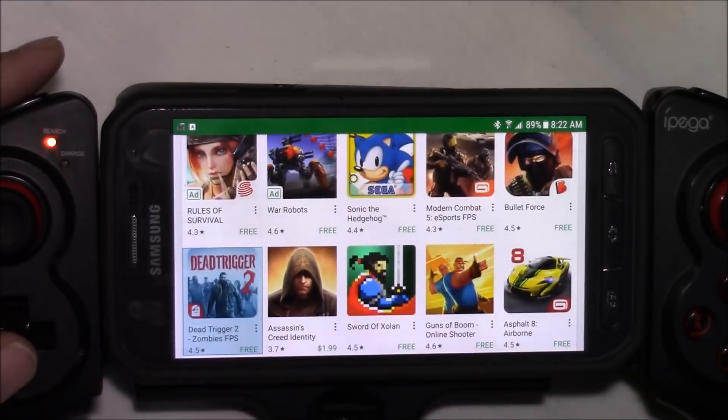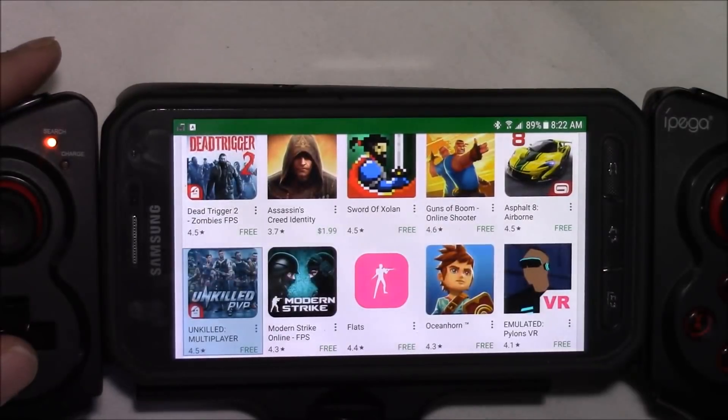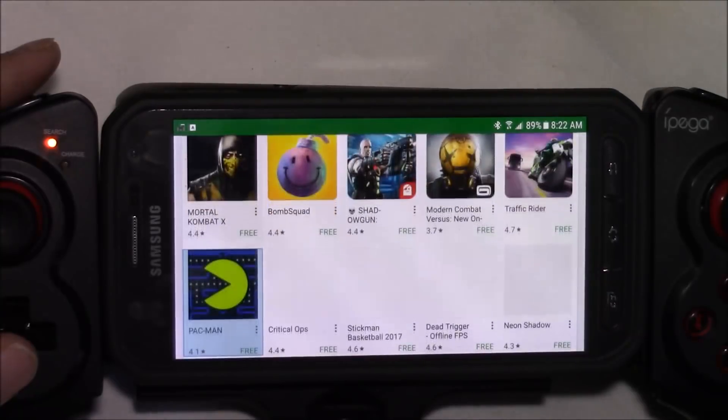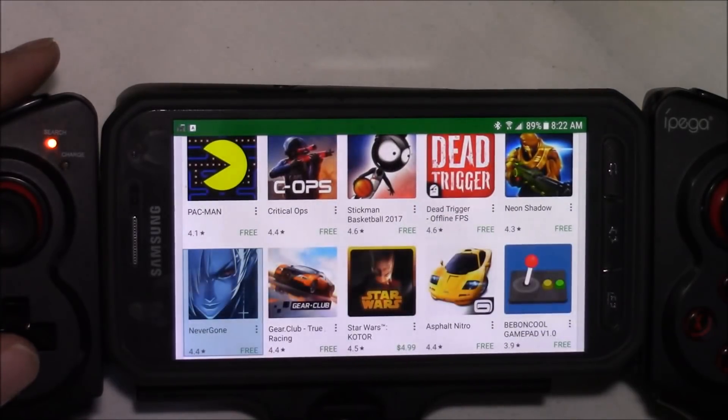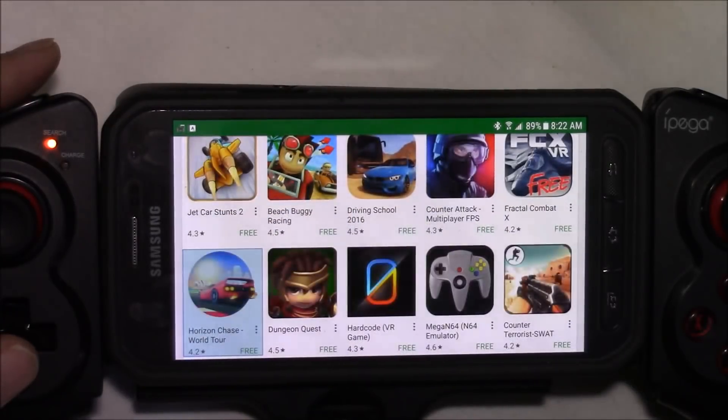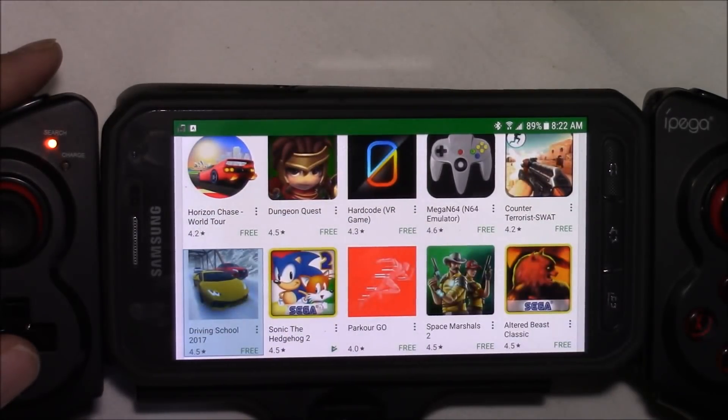There are also a lot of different emulators out there that are compatible with this controller — some for Super Nintendo, some for the Genesis, some for the Dreamcast, the Saturn, and more. It's also compatible with RetroArch, which is a program that allows you to play a lot of different emulators for all kinds of systems.